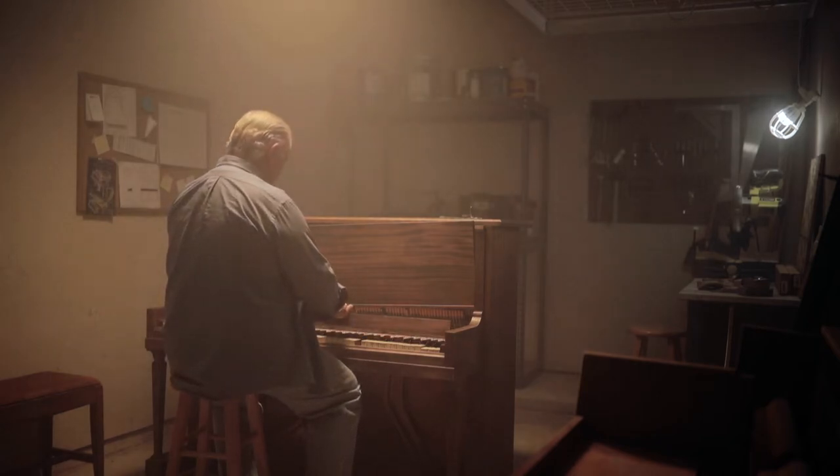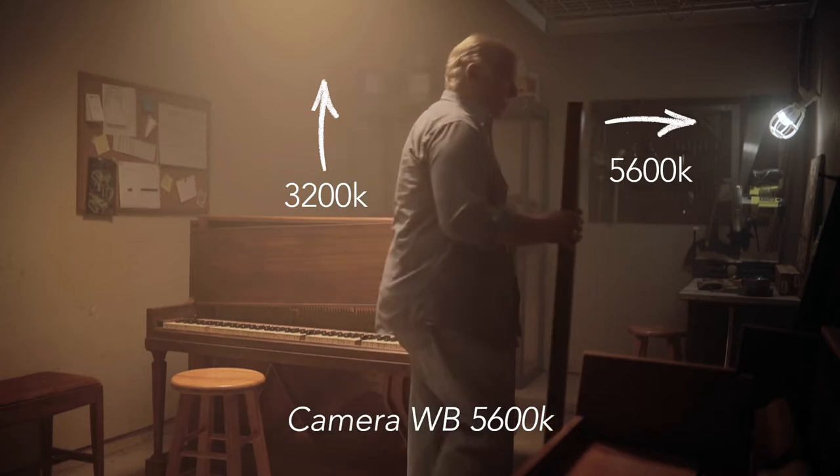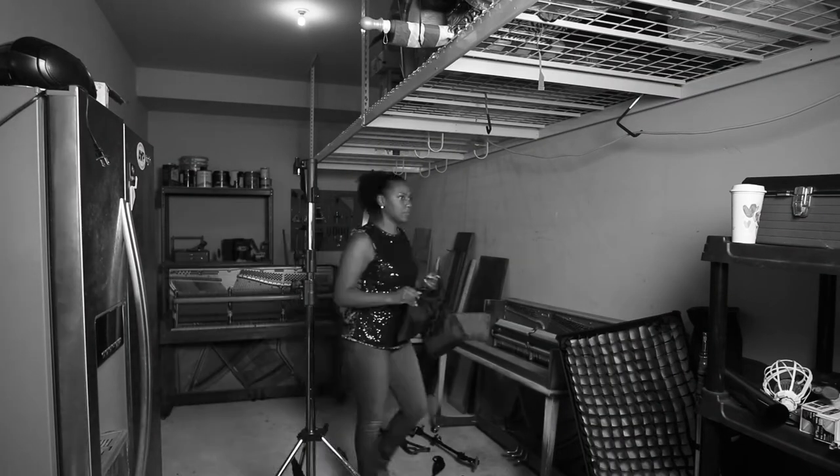Welcome to the 92nd Fast and Dirty BTS. This scene has mixed lighting — warm for the piano and cool for the tools. This look is achieved with a three-light setup.